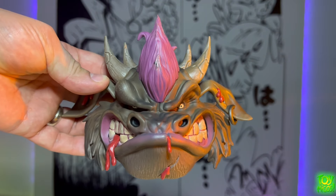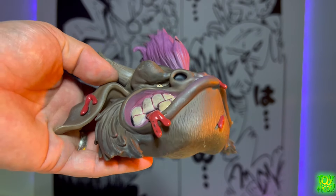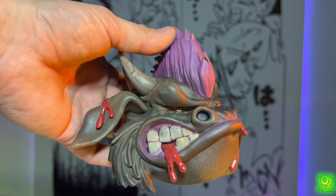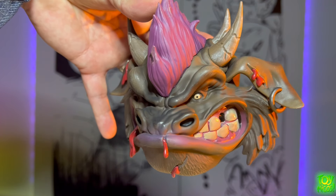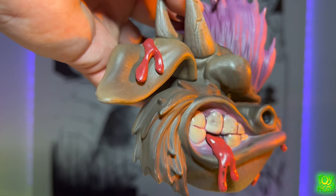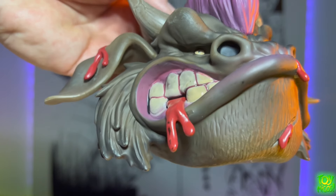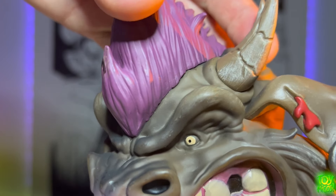Next up we have the battle damaged head sculpt, and this one is a lot more different than the others. He has a more swollen eye, there's blood detail, he's even missing some teeth on the side. The horns have cracks and they even sculpted the bottom. I love the attention to detail here — the brushed look, the way the horns are painted. It's very different, not just a change of eyes — he has a swollen eye and missing teeth.